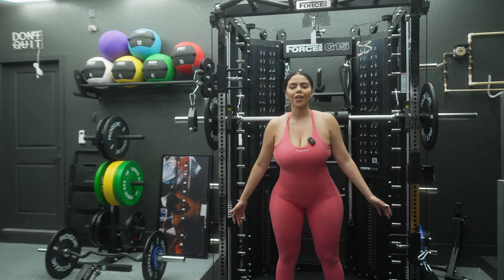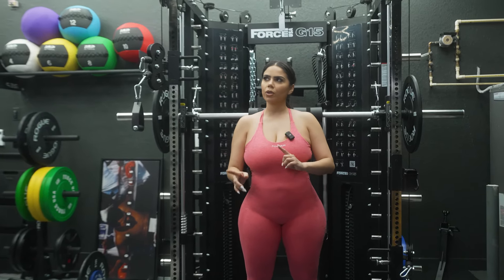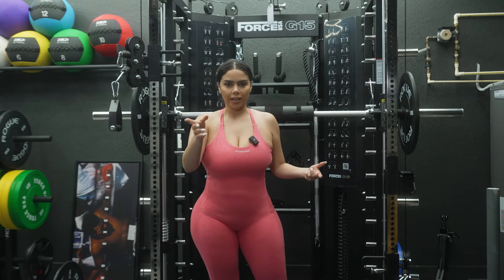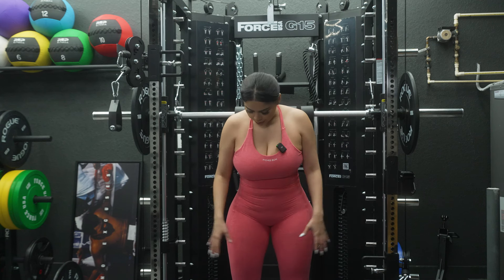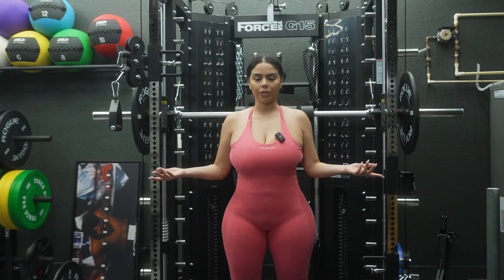First, we're going to start off with forward lunges — forward squat lunges. I don't know what you'd call them, but you're going to see how I do it. This workout is going to focus on our bottom half — so legs, glutes. So here we go.